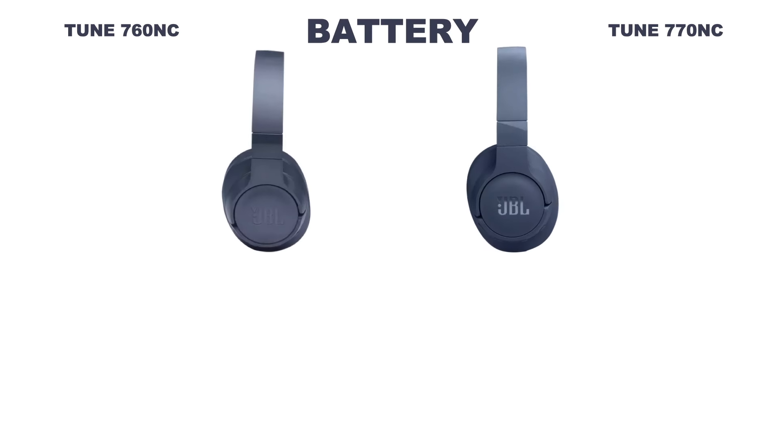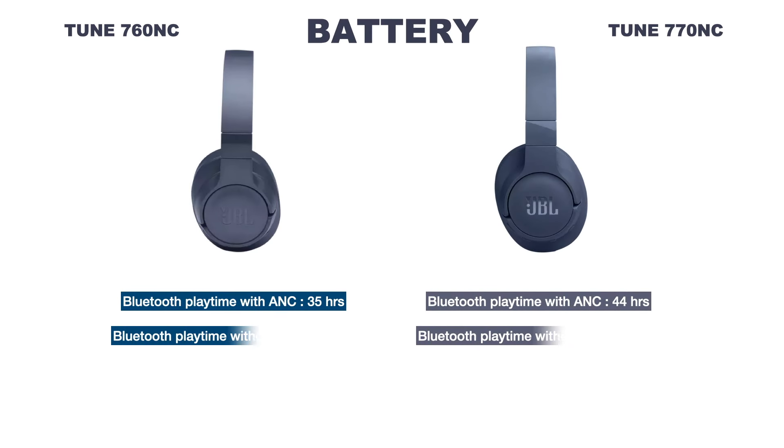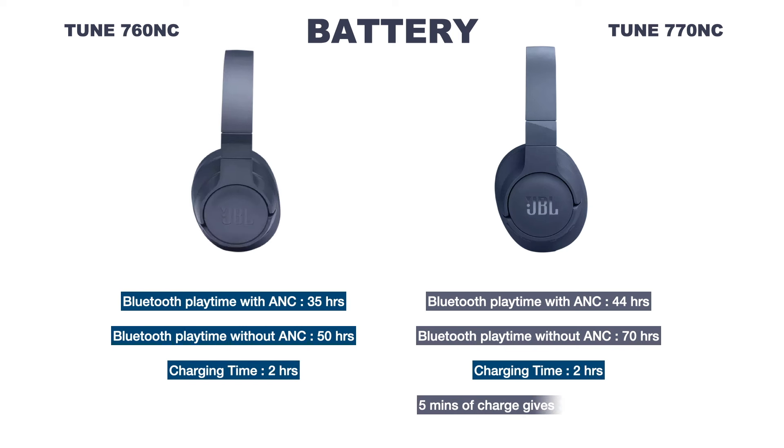The JBL Tune 760NC gives 35 hours of playtime with ANC and 50 hours without ANC via Bluetooth. The Tune 770NC gives 44 hours with ANC and 70 hours without ANC via Bluetooth. Both take 2 hours to fully charge, but only the new 770NC gives 3 hours of playtime by charging for just 5 minutes.